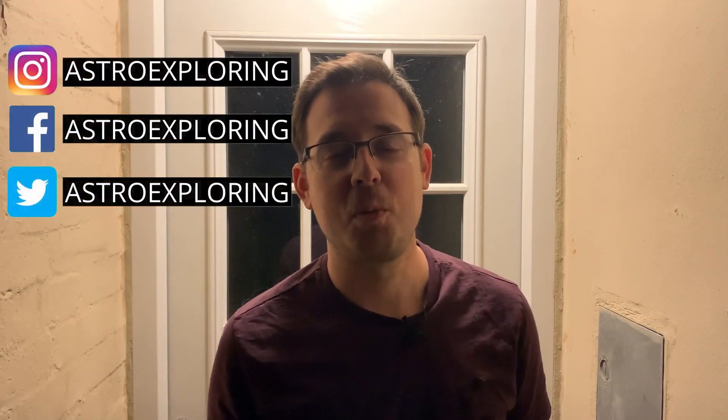Hi everybody, welcome back to another Astro Exploring video. My name is Nick and today I'm going to be talking to you about Bahtinov masks and how we use them in astrophotography. Before I go through step by step showing you how to use a Bahtinov mask, I'm going to tell you what a Bahtinov mask actually is and why we use them.